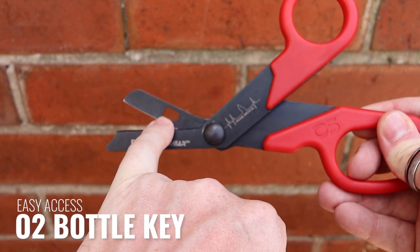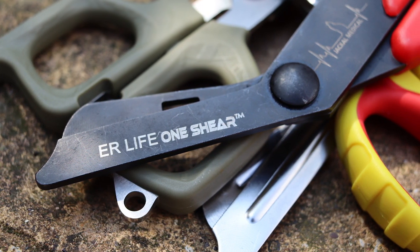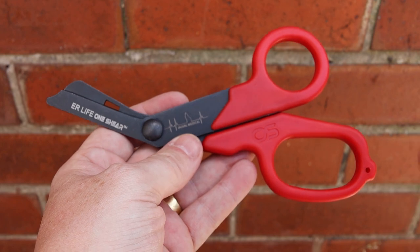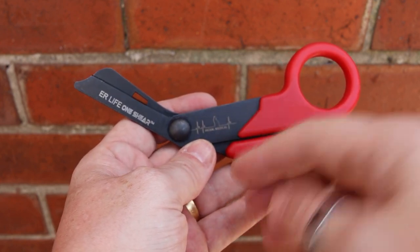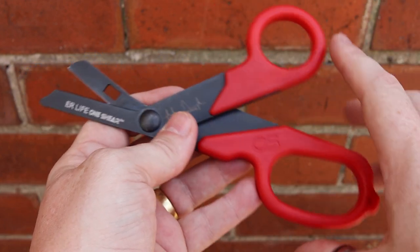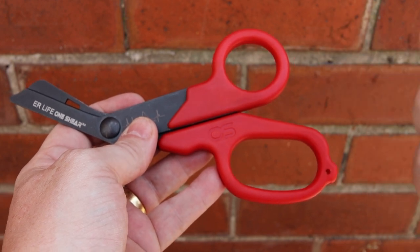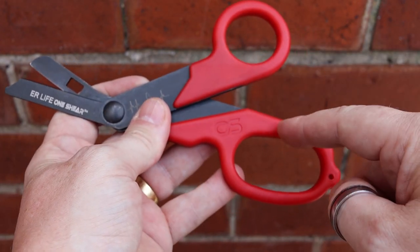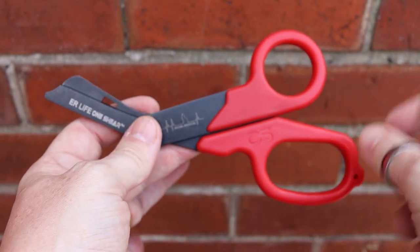There is also an oxygen tap key on here. There's a little branding at the bottom — I got these from Jackal Medical — and on the website when you purchase them there's an option to have engraving so you can personalize them. As for handle colors, there are maybe a dozen or so options: red, green, orange, blue, black, white, gray, and some two-tone combinations. I'll leave a link in the description.